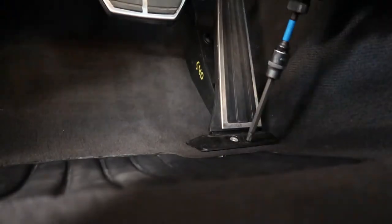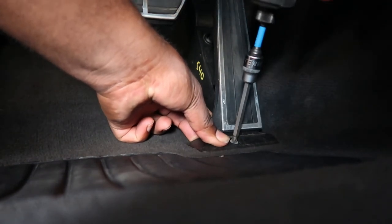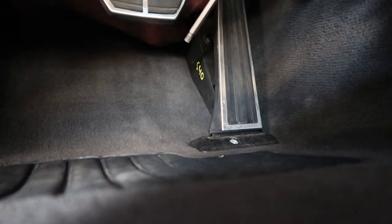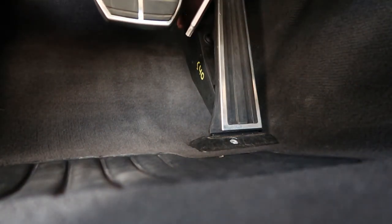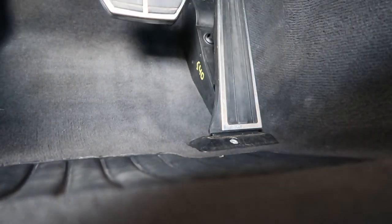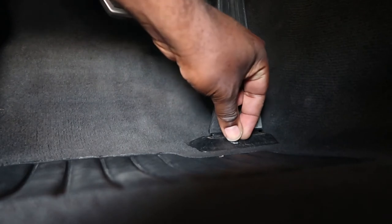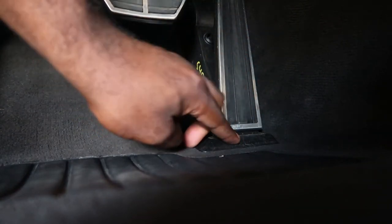Like I said, it was a T30, so now that's in its groove. It's set. Then I'll take this little cap and just go with that. Cap's back in.